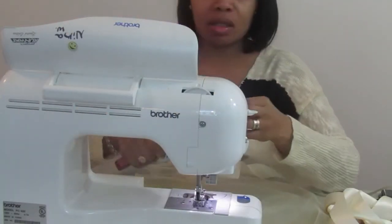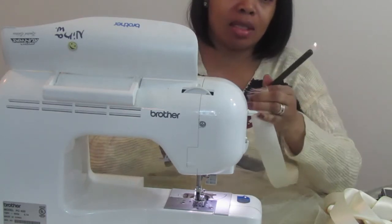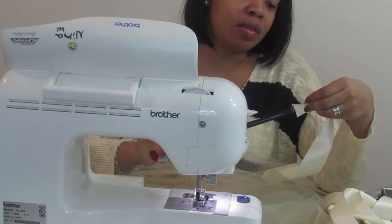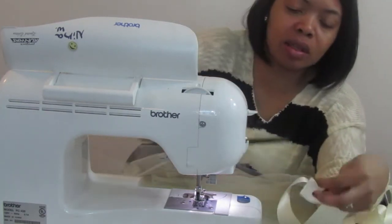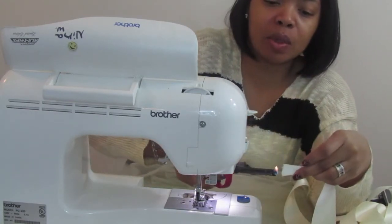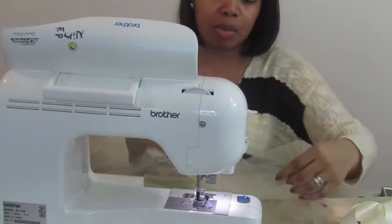To prevent frayed edges, go ahead and heat-seal the ends — just like you would if you're making a hair bow or something like that. Heat-seal your ends with a lighter or candle, whatever works best for you. Try not to burn it since you are putting this on the skirt and you don't want burn marks.